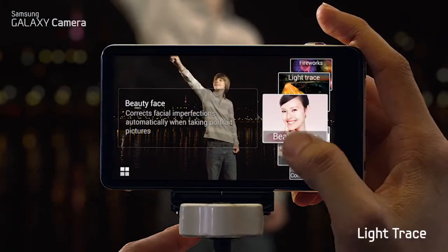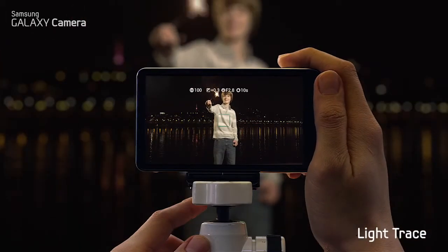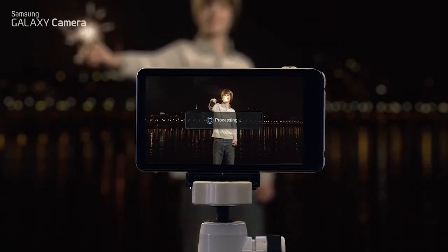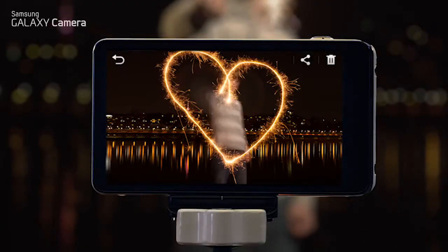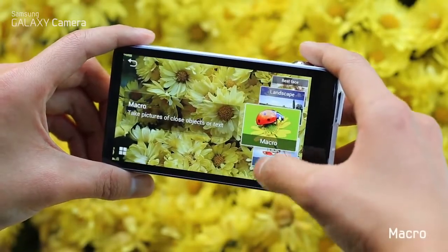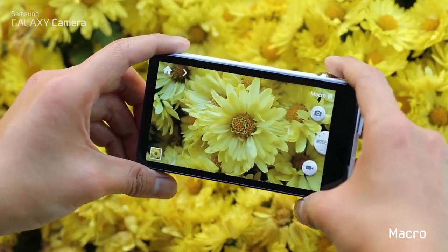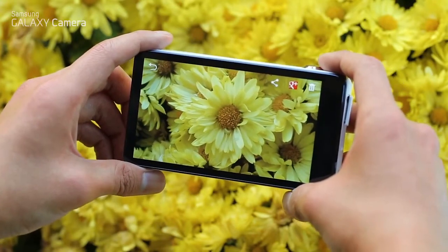This camera makes it so easy to shoot a beautiful light trace picture. Just place your camera on a tripod and shoot — the camera will do the rest of the work for you. Macro is fantastic for really close-up shots. Get close to your subject and shoot; the results are pretty amazing when capturing small things like flowers.